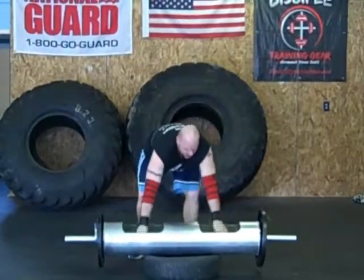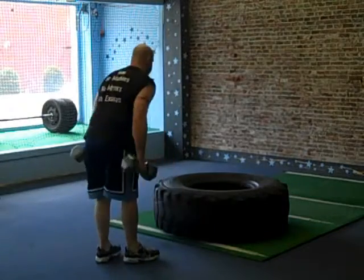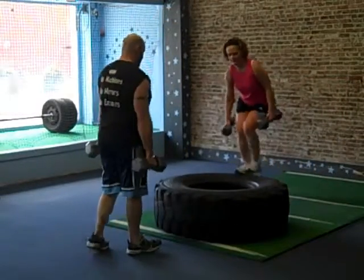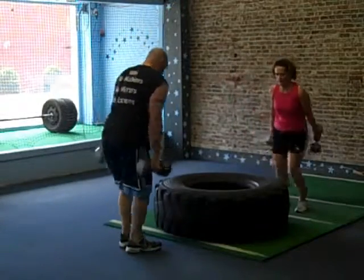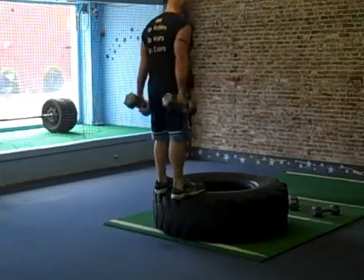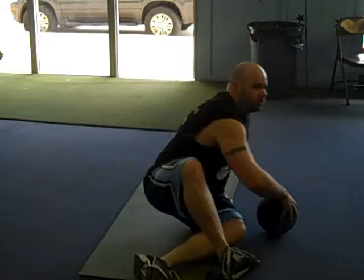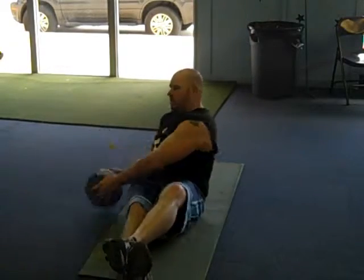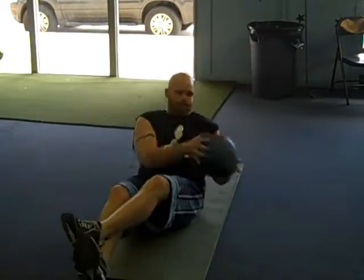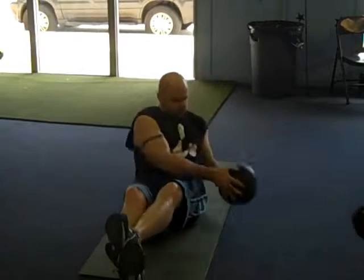Oh my God. Drop! Drop! This is... You got me?